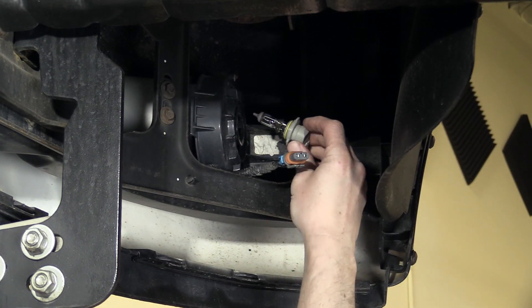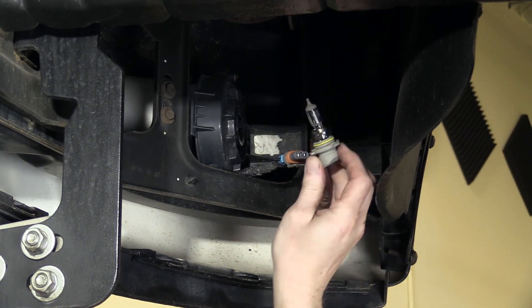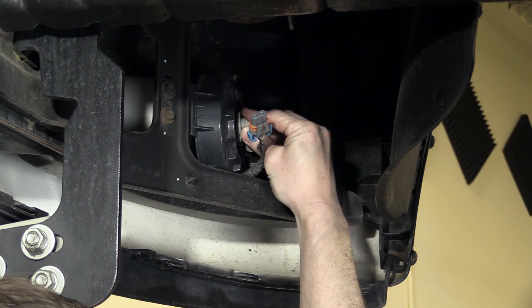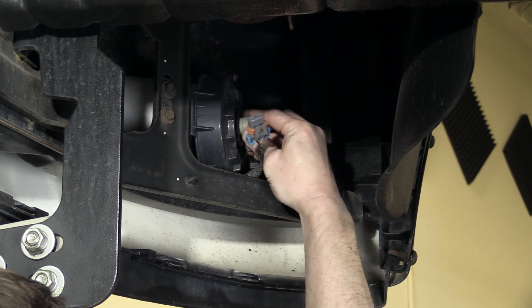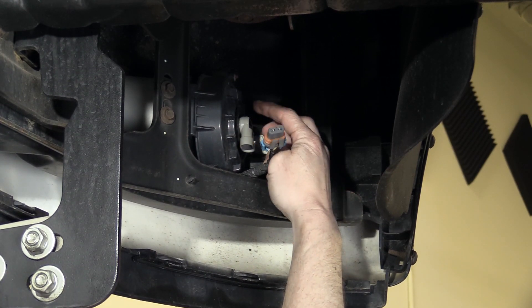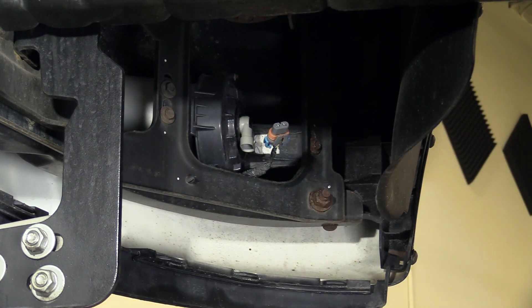If you're just installing the bulb, reinstallation is just a reverse of that. Plug it back in, put it in so it fits, and turn it to lock. You want to make sure you don't touch the glass part of the new bulb when you're doing that.